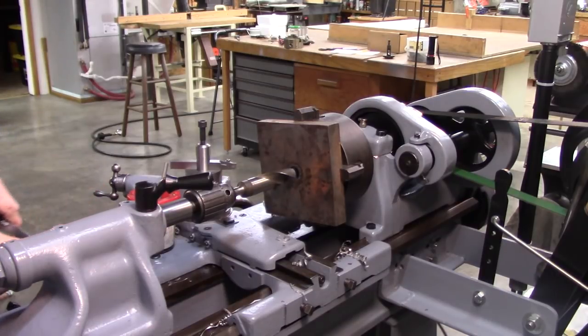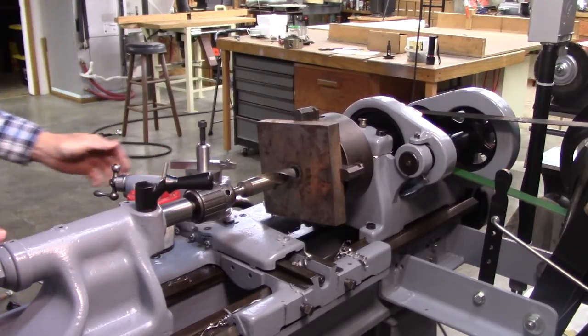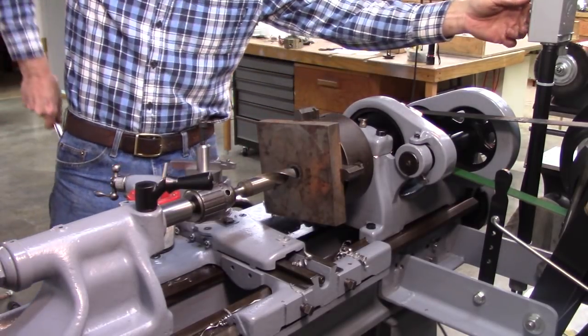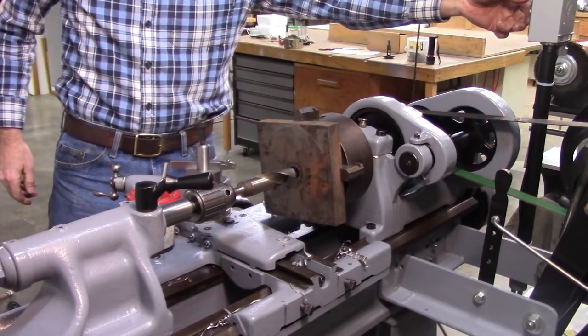So far I'm really impressed with the way this South Bend is doing. It's got quite a bit more power than the other lathe. Even though they're both half-horsepower, this one's got a wider drive belt and a little less slippage.